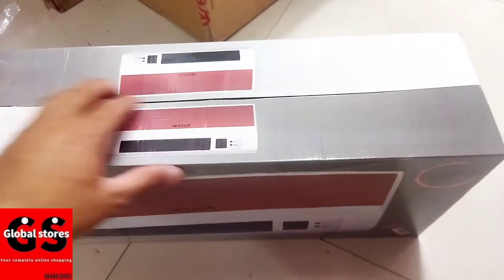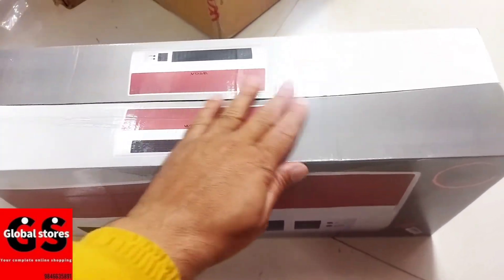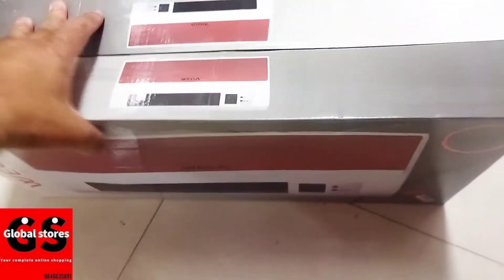Hello everyone, this is the fan heater. This is the first time we have to do this. And in the early months, we have to do this.